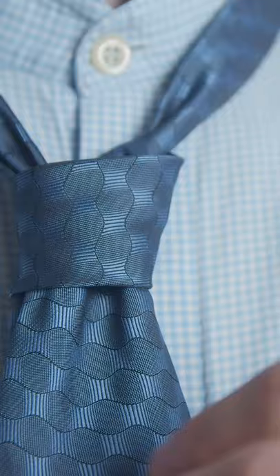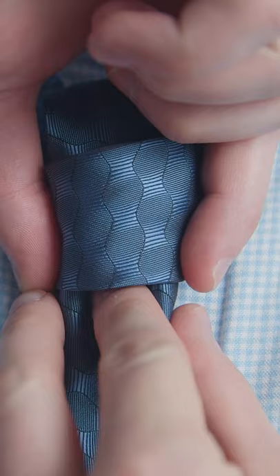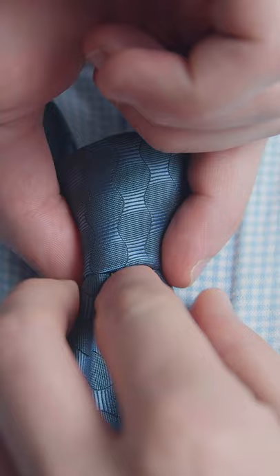Another way is to pinch the knot from the sides with two fingers. Now, use the other hand with three fingers placed on each side and the middle of the tie, and gently pull down until it's tight.